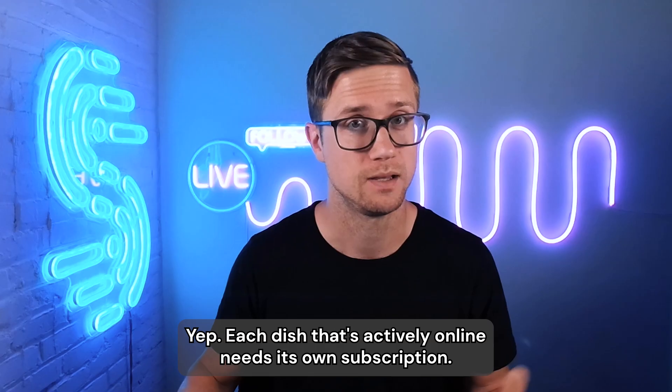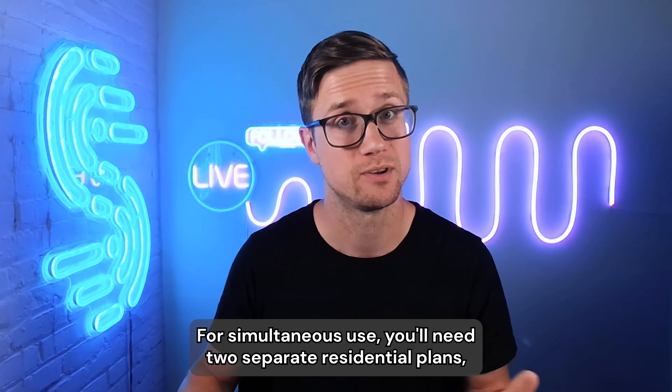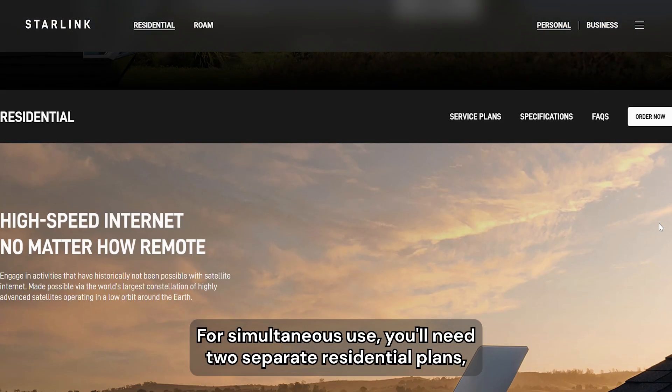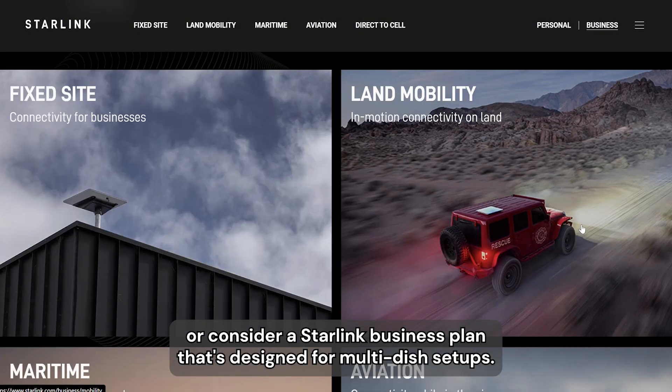Do you need multiple subscriptions? Yep, each dish that's actively online needs its own subscription. For simultaneous use, you'll need two separate residential plans, or consider a Starlink business plan that's designed for multi-dish setups.